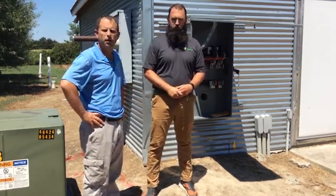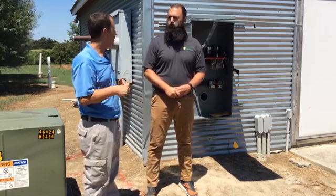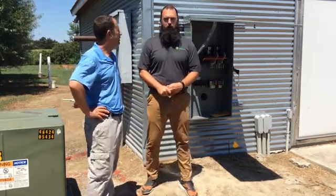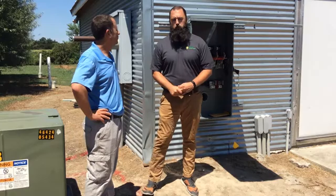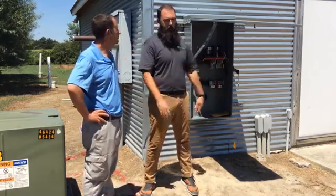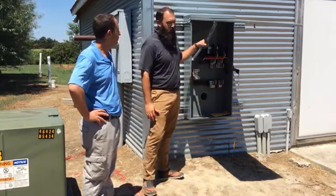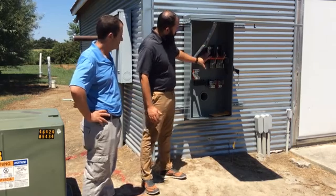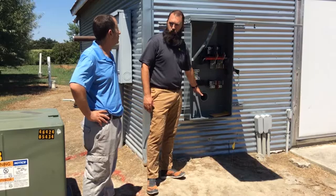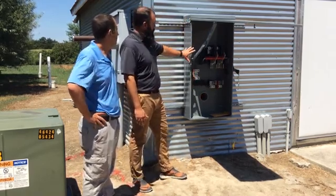Tomorrow, Delmarva Power is coming out to help us hook up this solar system to the utility grid. They're going to turn off the electric totally, so there's going to be a power outage here for about an hour, hour and a half. We're going to land our wires in this 600 amp disconnect switch, go back through this conduit into a transfer switch on the opposite side of the wall, and complete the interconnection there.